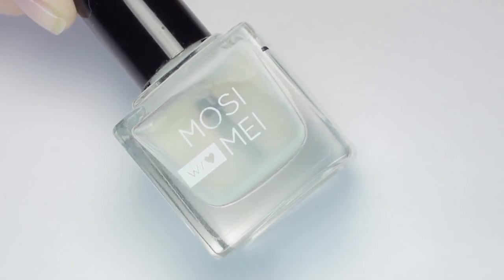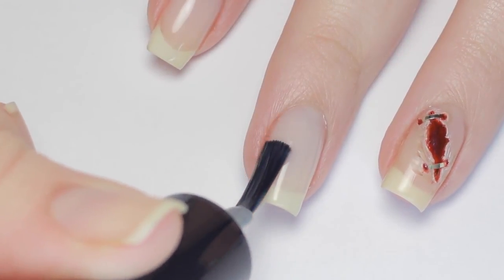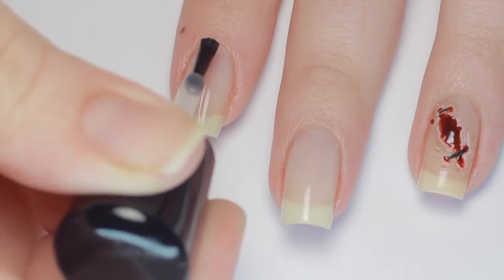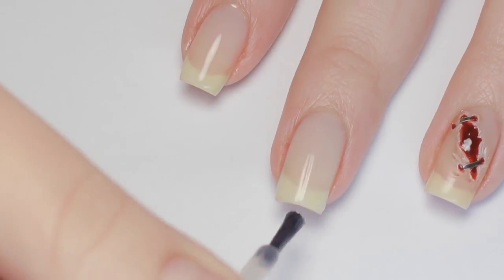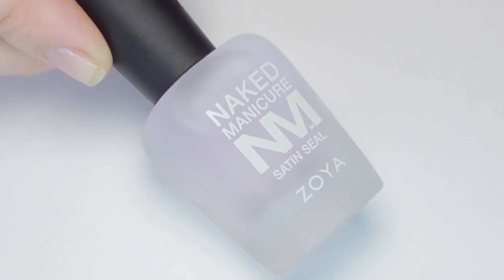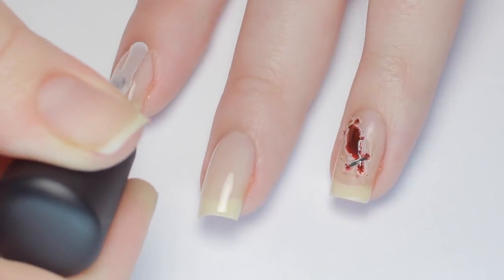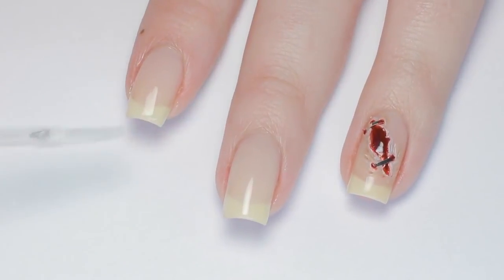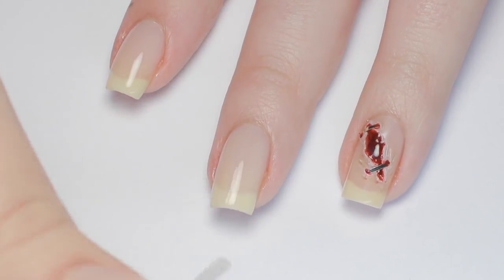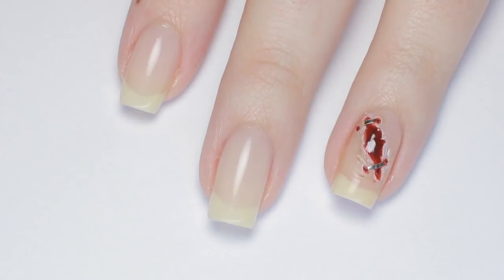To begin, apply a base coat to protect your nails. Next, I'm using a neutral sheer pink polish and applying two coats. Use a polish that's barely gonna add color because we want to thicken up the nail but keep it looking natural. Let that dry a little, then apply a layer of matte top coat. This one I'm using is a satin matte so it's gonna dry to a natural finish. Wait about two to three minutes, just until the matte top coat is dried to the touch and mattified down.